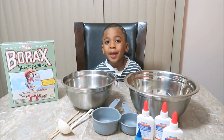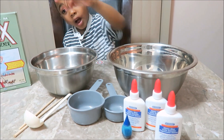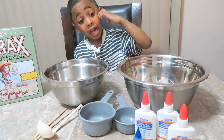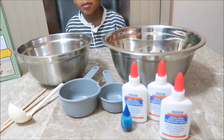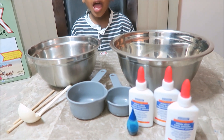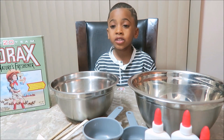We're gonna make slime. Slime? So what do you got here? We have water, and we have some glue, and we have some food coloring, and we have some Borax.